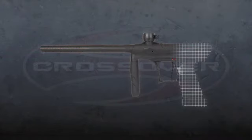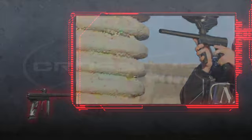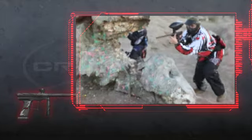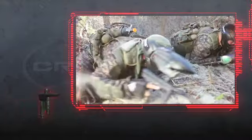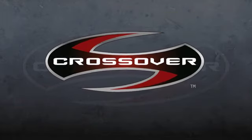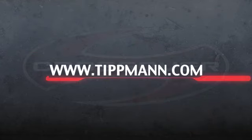It's time for a marker that combines legendary Tippmann durability and reliability in a compact and lightweight design. It's time for hybrid players to have an exciting new option from the long-time leader in scenario-style markers. It's time to cross over. For more details about the all-new Crossover marker from Tippmann Sports, visit tippmann.com today.